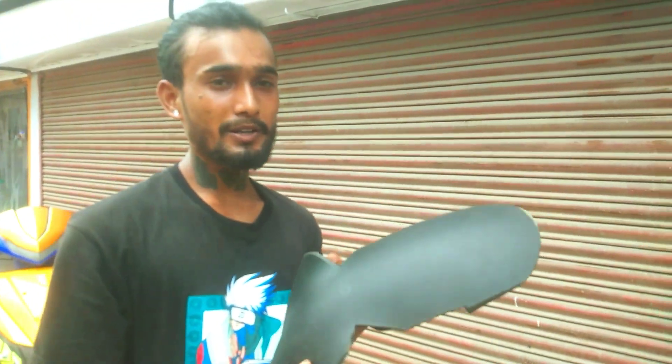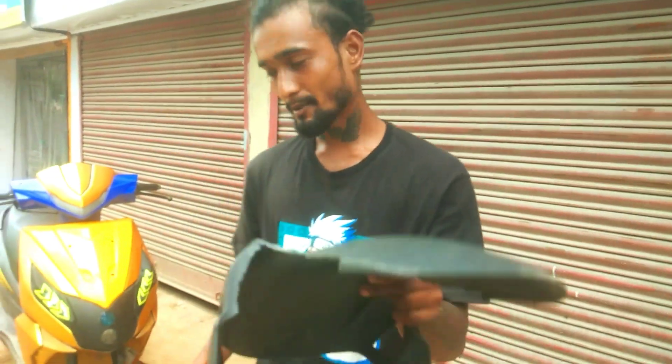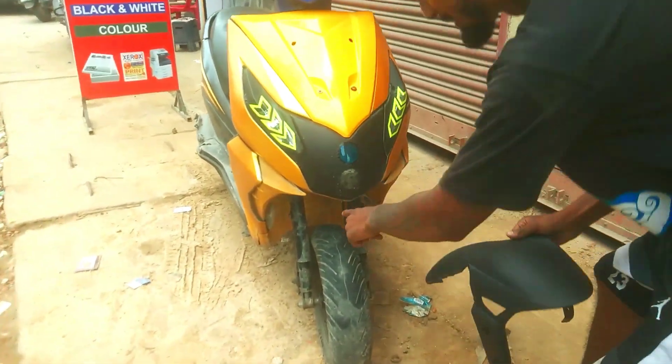It is a SR 150 mud guard. This is the Honda Dio. I will put it in this.